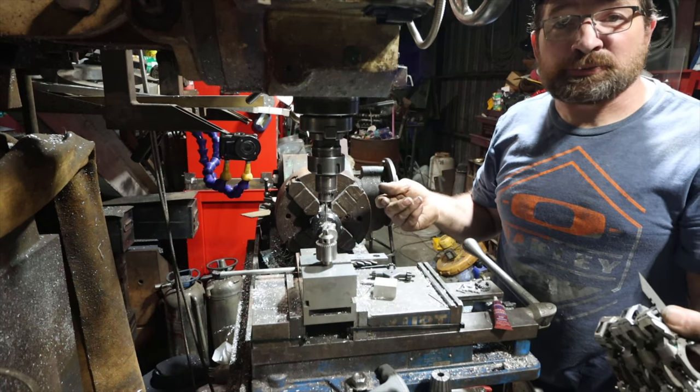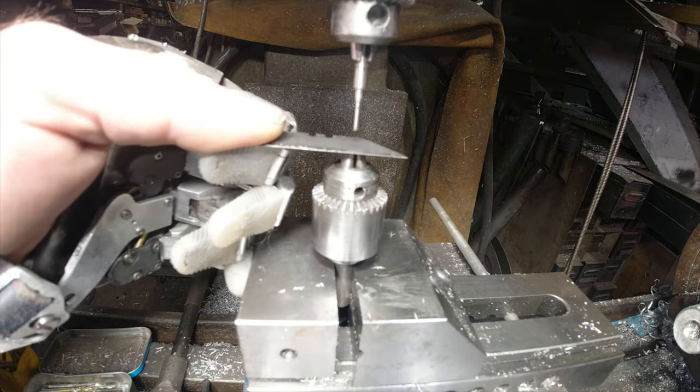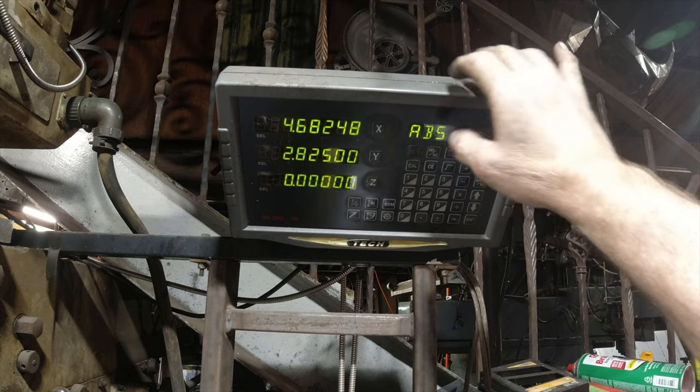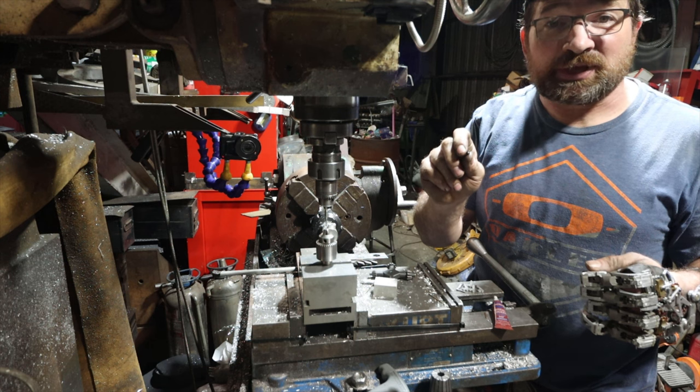Next I set the minimum height for the Z. I do that by putting a razor blade on top of the lower drill chuck and zeroing the DRO. By doing that it should help you from pushing the rivet through the bottom of the side plate.